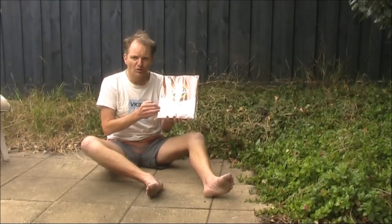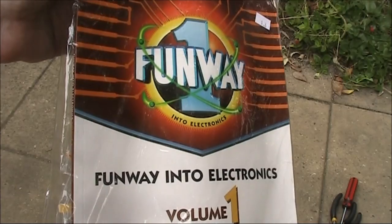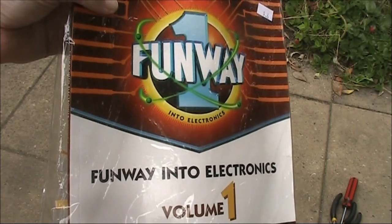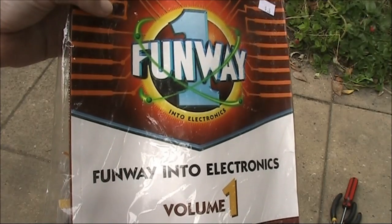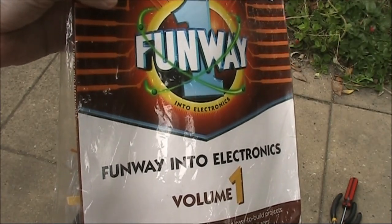If you want more on that, watch my other video linked below. Today I'll go through the Funway 1 book and put together some of the projects. This is not the original cover design — I think it dates from the 1990s or even the 2000s. But the content and all the words are pretty much the same as when it was written in the late 70s.